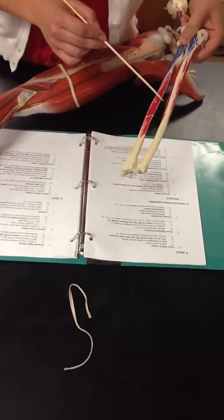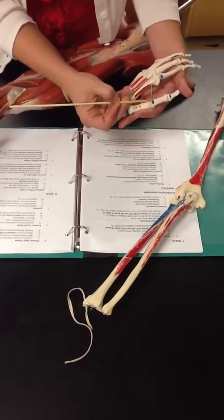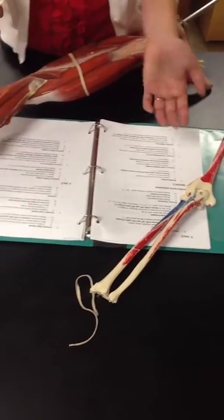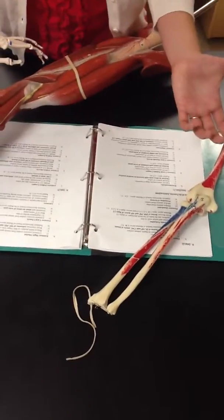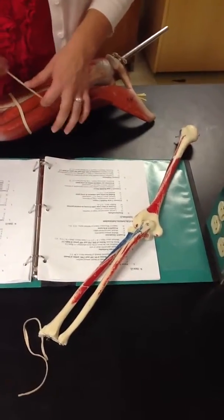Its insertion is the base of the proximal phalanx of the thumb, on the dorsal surface — the back of the hand. Its function is wrist extension and radial deviation, extension and abduction of the CMC joint of the thumb, and extension of the MP joint of the thumb.